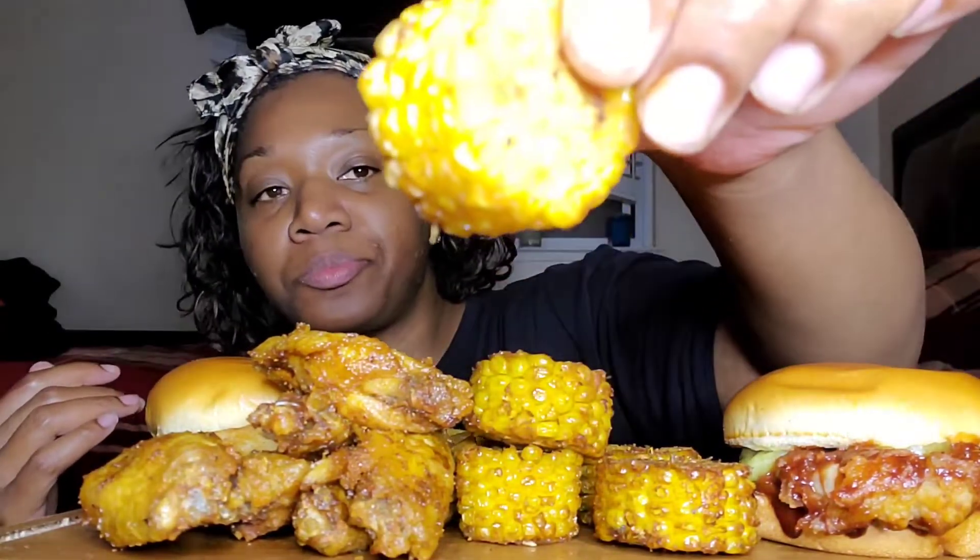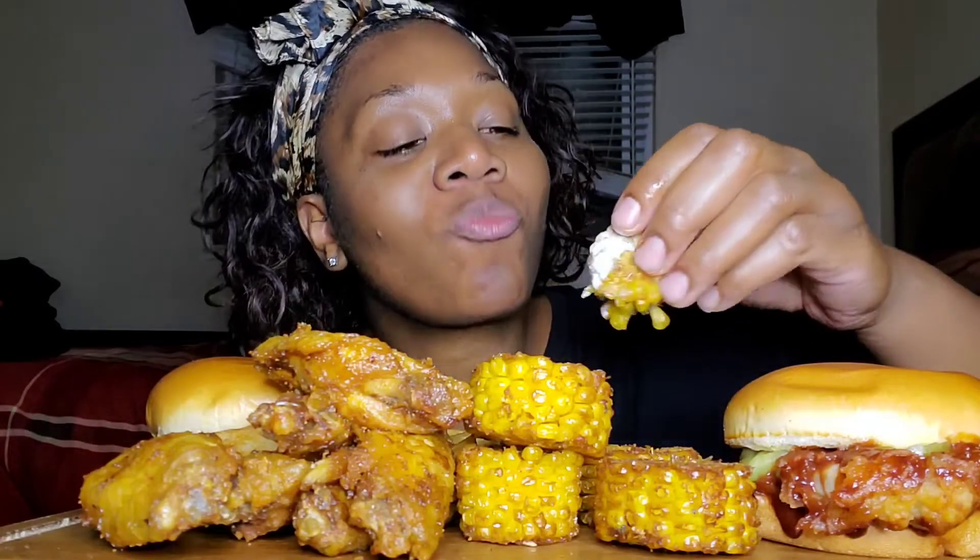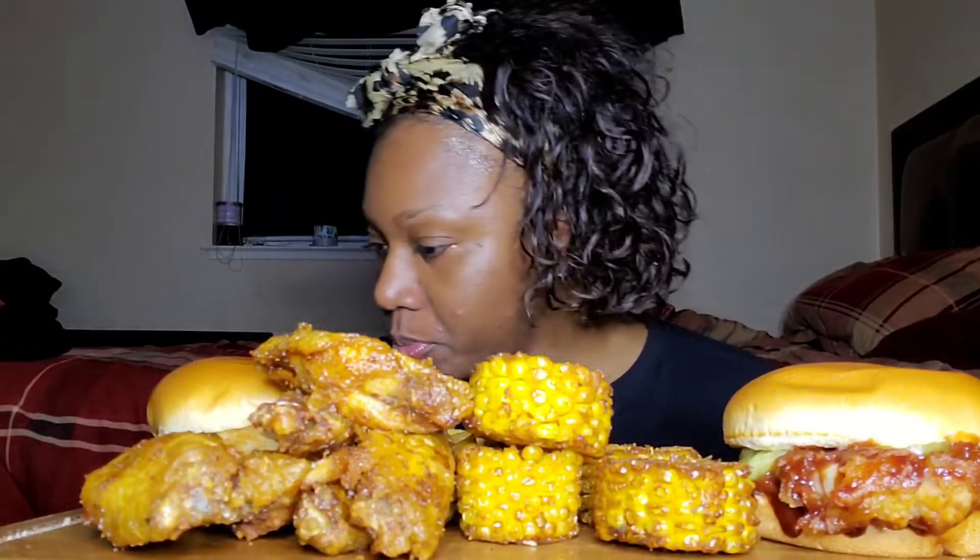Let me try this corn because it looks real dried out. It is dried out — they overcooked this. It's been getting real stuck in my teeth.